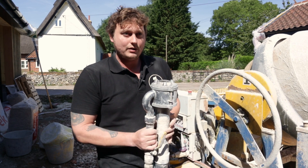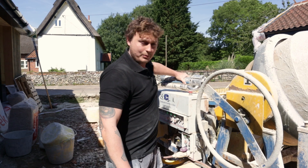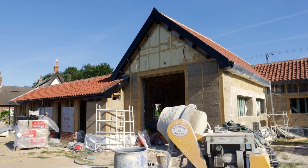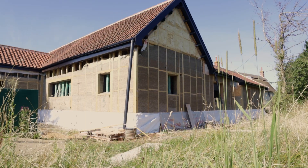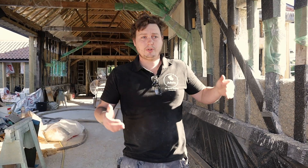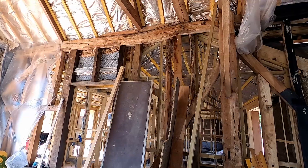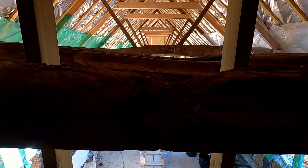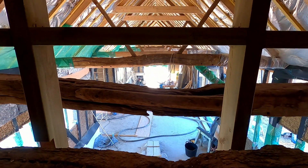If you'd like to come with me, we'll go inside and I'll show you the project and what we've been working on so far. We're in a really interesting project — this is an old bar that's being done up as a house. We've actually got a double timber frame here: the original timbers, which are all masked up at the minute, and a secondary timber frame to hold the siding and cladding they're going to be putting on.